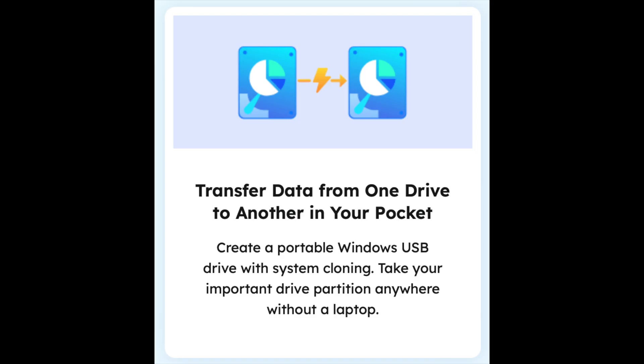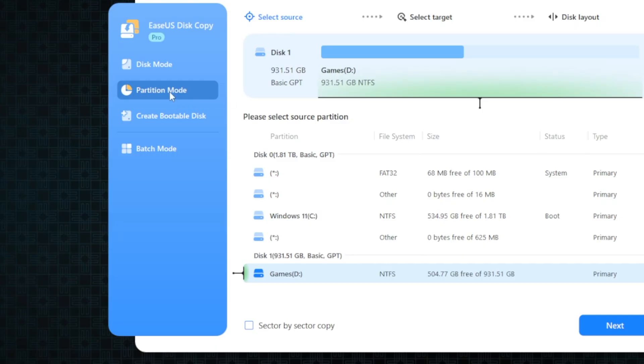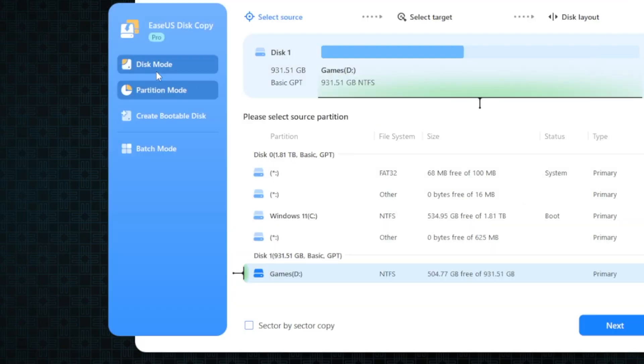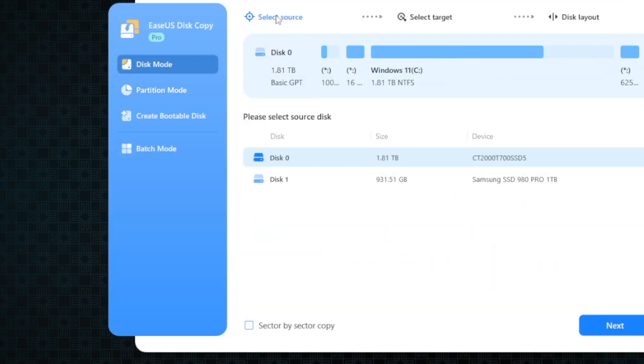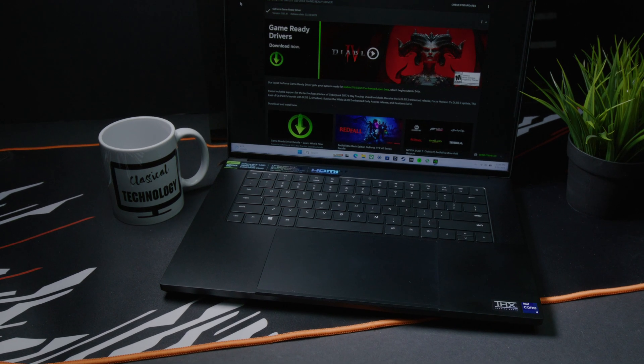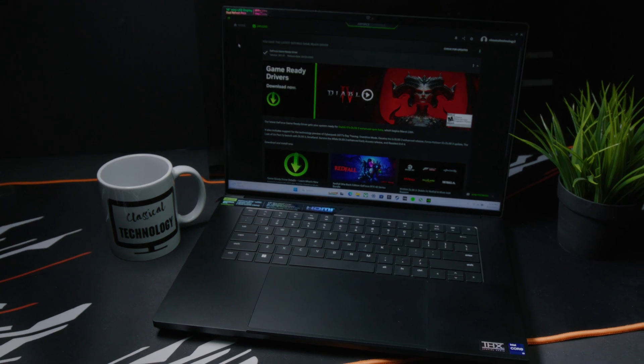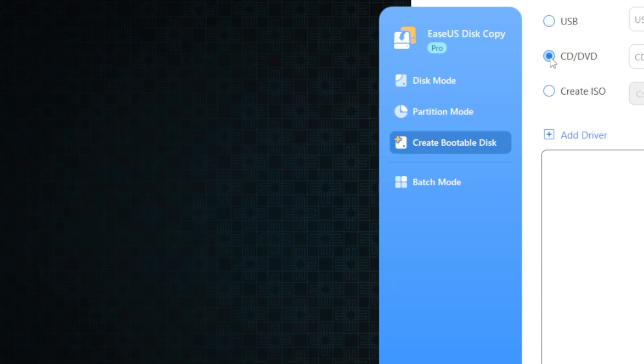Another use case for Disk Copy: if you want to make a portable bootable Windows drive on a USB SSD or something like that. The SSDs are more than fast enough, especially with the new USB and even Thunderbolt standards that make transfers and connectivity very, very fast. You can actually make bootable Windows SSDs that are portable. Disk Copy will allow you to do that based on your current operating system installed on your main drive — you can make a copy and transform it into a portable version.